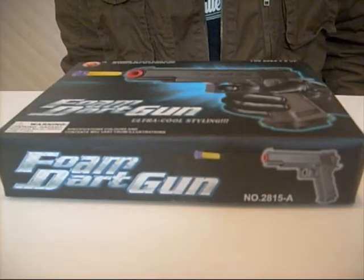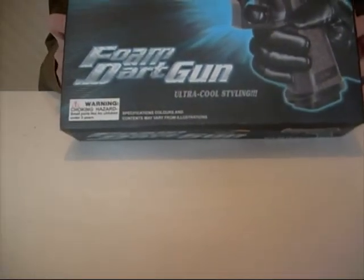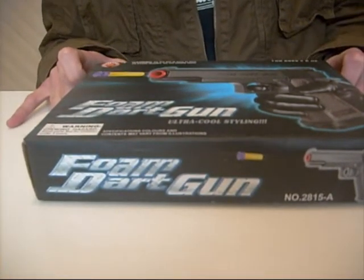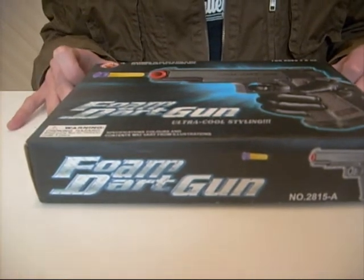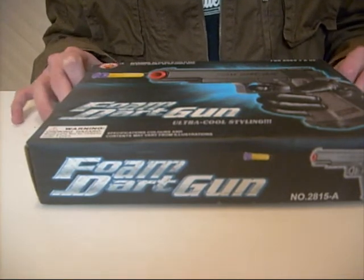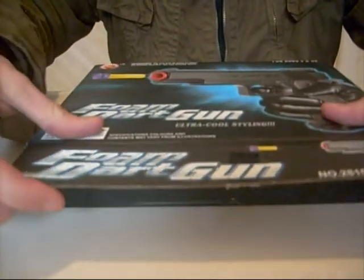Hey, this is OZ Toys and I'm here to review the Foam Dart Gun, also known as the 1911 Dart Gun. I purchased this from Morissette Markets in New South Wales, Australia on the Central Coast for 10 Australian dollars. Let's open it up and have a look.